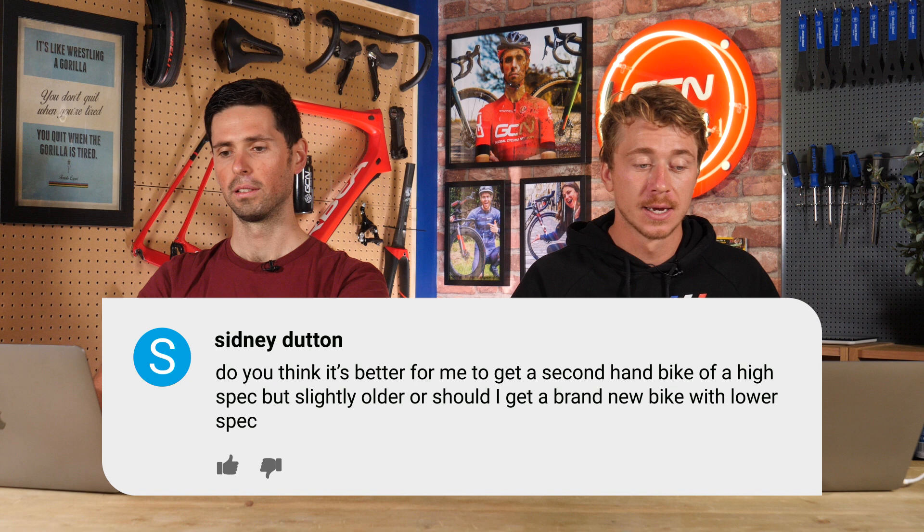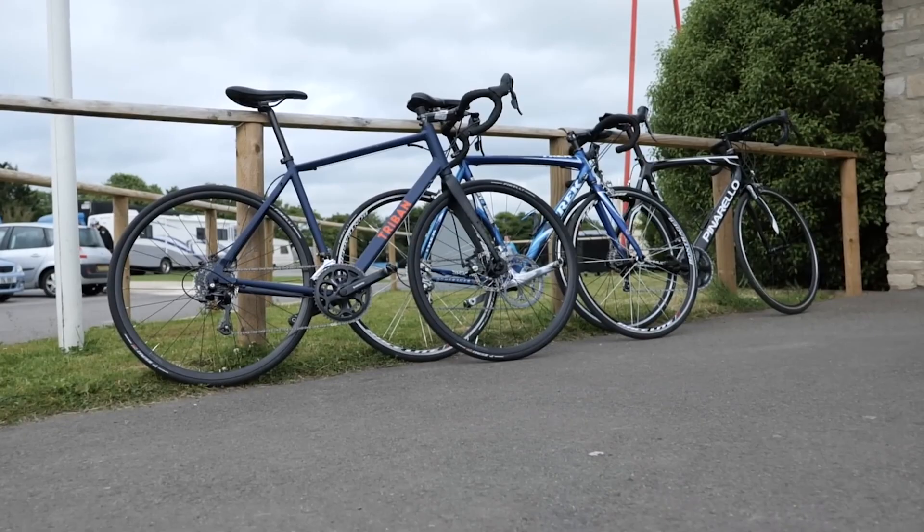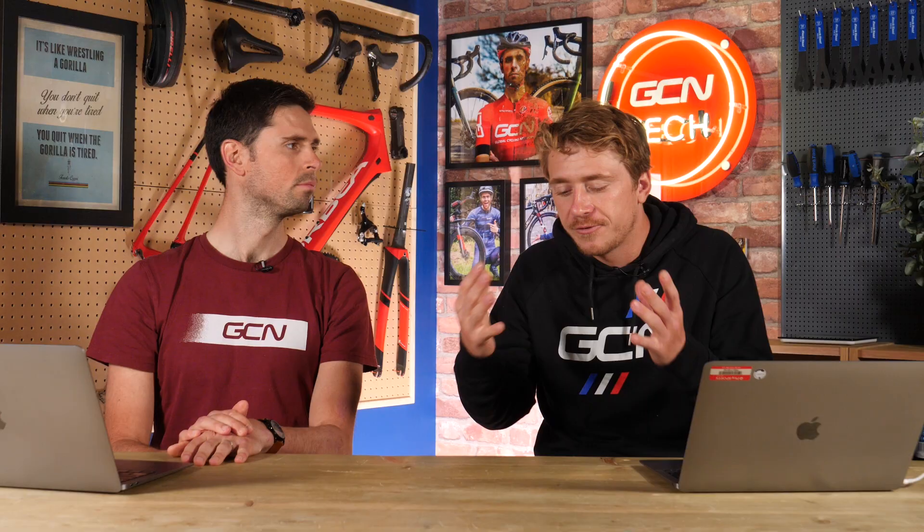I would 100% go for a second-hand but better spec, because you can change the chain and the durable parts — brake pads and all that — to make it feel like a newer bike. You can pick up some real bargains. If you get a bargain basement new bike, you're stuck with it for a bit. If you shop around and find a used bike in good condition, you can get something at a price point you might not have been able to afford brand new. The one thing I would say though: when buying second-hand, make sure you really look over that bike before you purchase it. If you're buying a carbon frame, make sure there are no cracks or dents — a thorough inspection before you buy.